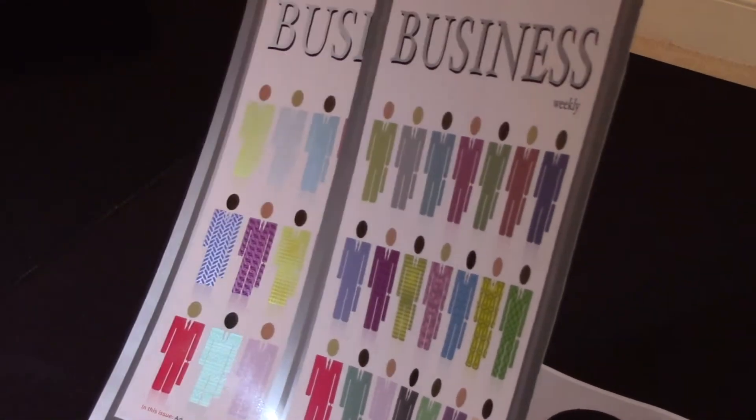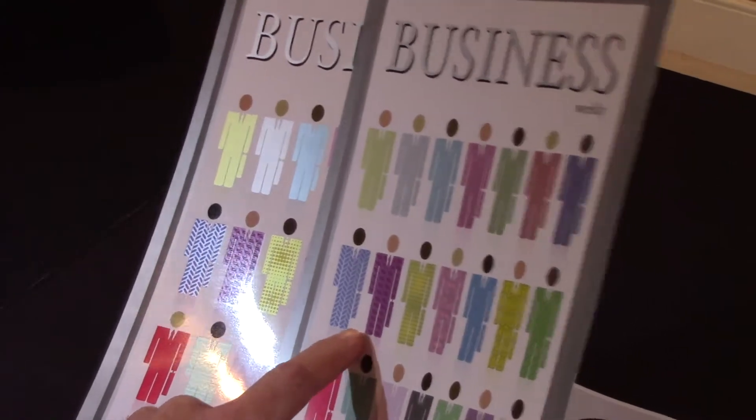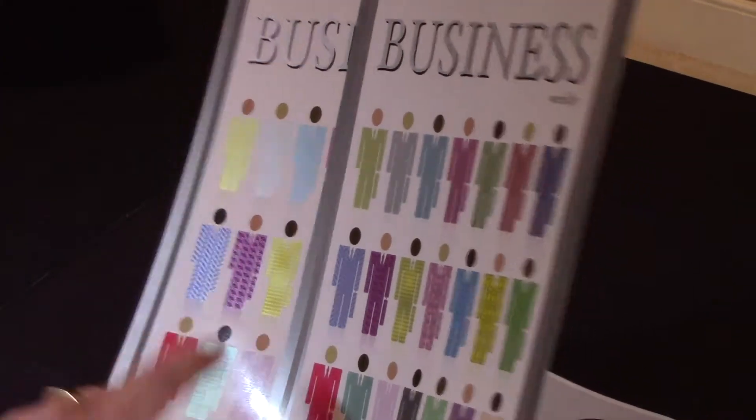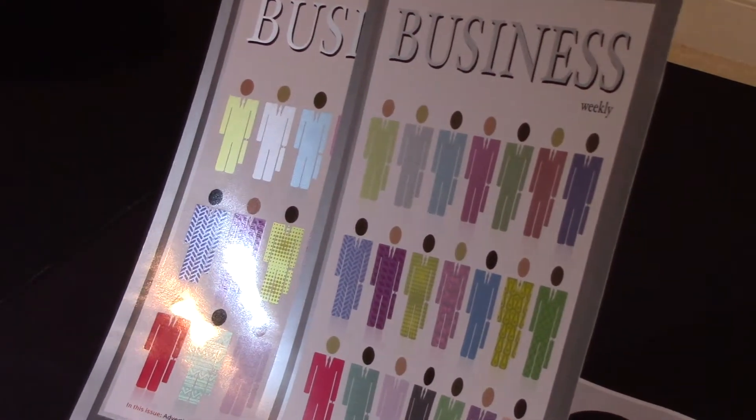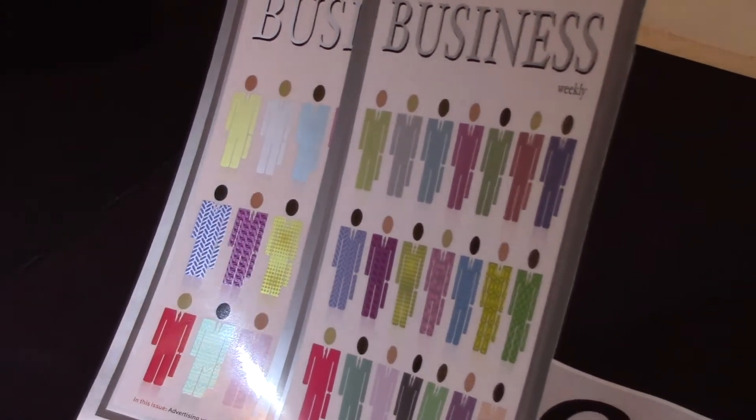The only difference between these two samples is this one was printed with an aqueous coating and the bottom one here is with a UV coating — but it's the same file, same silver ink, same CMYK, just a different coating.